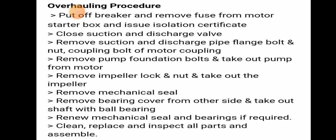To summarize the overhauling steps: put off the breaker, remove the fuse from the motor starter box, and issue an isolation certificate. Close suction and discharge valve. After closing, remove suction and discharge pressure flange bolt and nut, and coupling bolt of motor coupling. Remove pump foundation bolt and take out the pump from the motor.